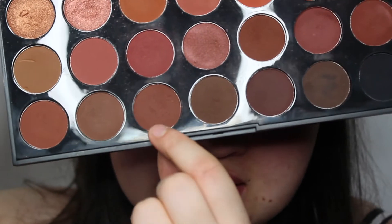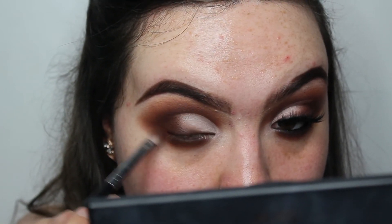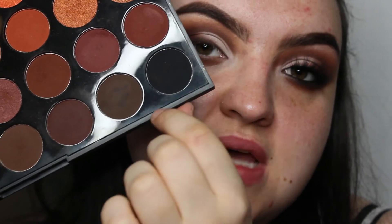I'm going to go back in with the Stone shade and the So Warm shade and run these along the lower lash line. Then I'm going to go back into the dark two shades and just darken up really close to the waterline.